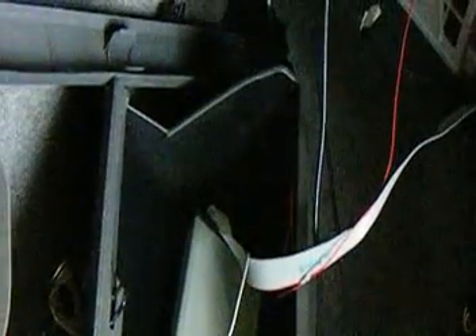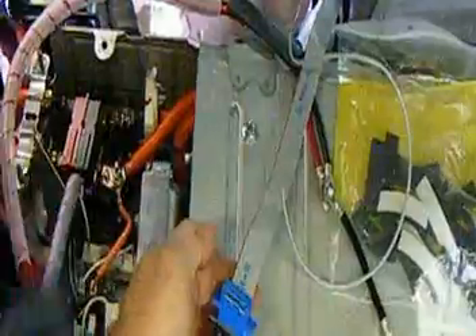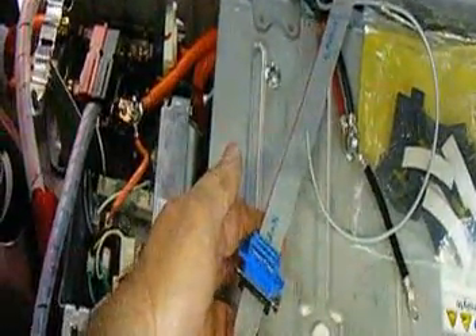This is CanView in the glove box with that ribbon cable winding up in the trunk in the battery box. This is the other end of the ribbon cable, the front end being in CanView. It winds up at the interim control board right there.